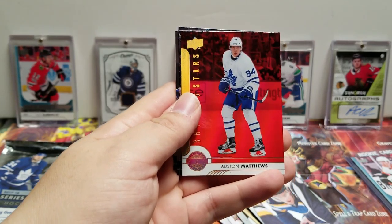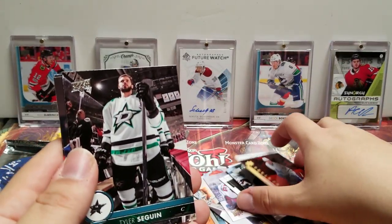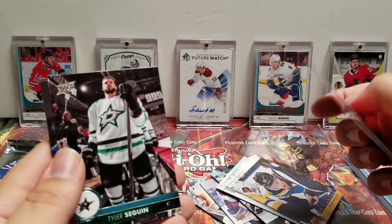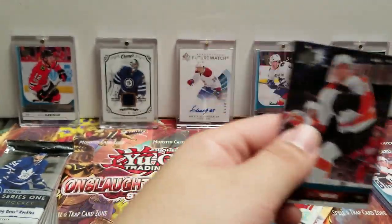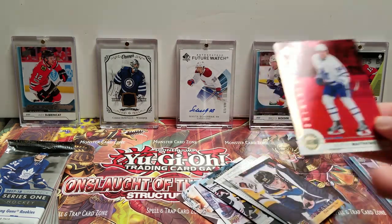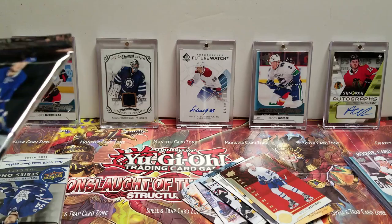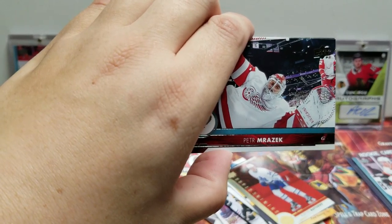Shining Stars — Auston Matthews, never a bad deal. For some reason this feels like a red parallel — Tyler Seguin, Alex Killorn, and Dale Weise. Checking to see if this one's like numbered or anything, because it feels like a red parallel almost — everything else is basic shiny but that has like the red background. Peter Mrazek.